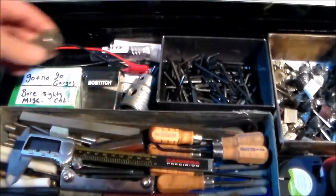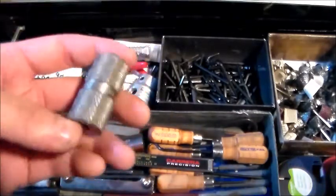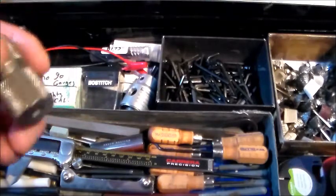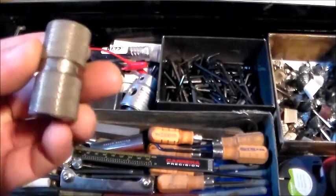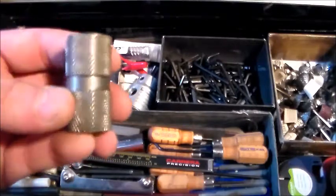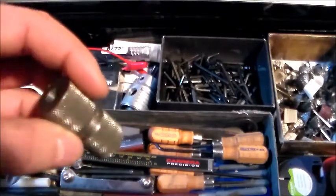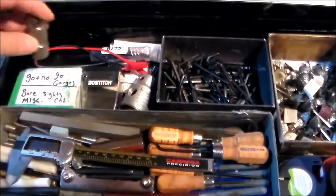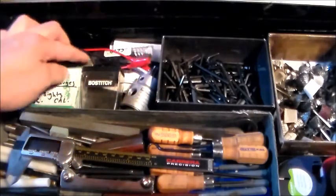Another thing I've got — it's right beside my gunsmith case — is that I usually have problems with .223 due to case length, so I've got this Lyman gauge for .223. That way you can assure that you're getting exactly the right case length you need on your reloads.